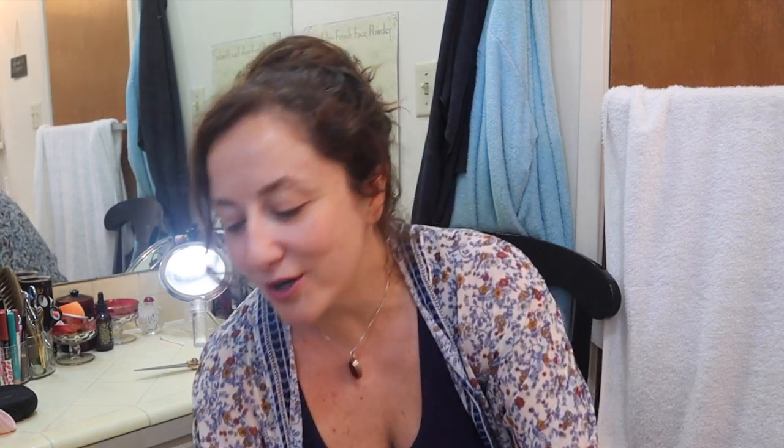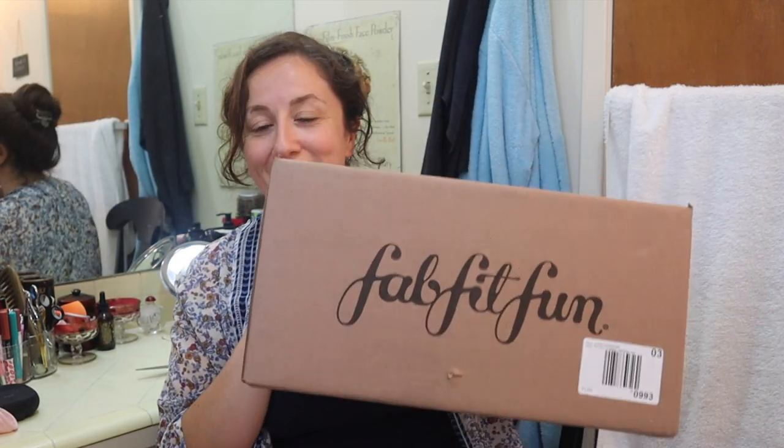FabFitFun is a subscription box. It's quarterly and you pay $49.99 a quarter if you're seasonal. If you're annual it's around $44.99 but you pay for the whole year and get certain perks. Every quarter there isn't only a box — there are two sales. The sale that happens concurrently when you get your box is called the add-on sale. I shopped add-ons and got Christmas presents, and also got the rest of my summer edit order.